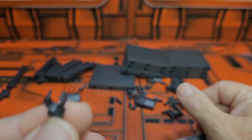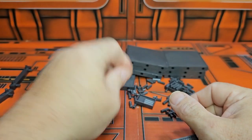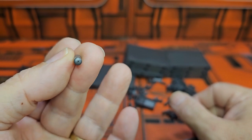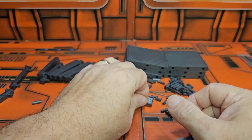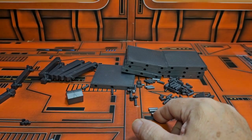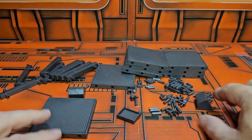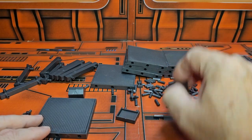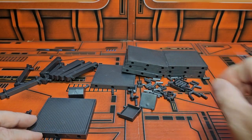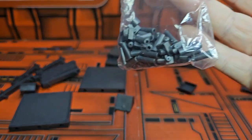It also comes with a couple of these clips. Taking a closer look at the pegs - it comes with these little bins as well. There goes a peg, but you get quite a few of them, that's for sure, and they like to roll around.